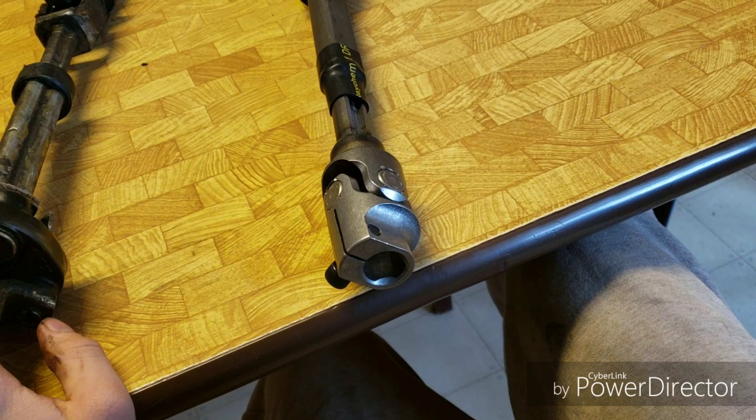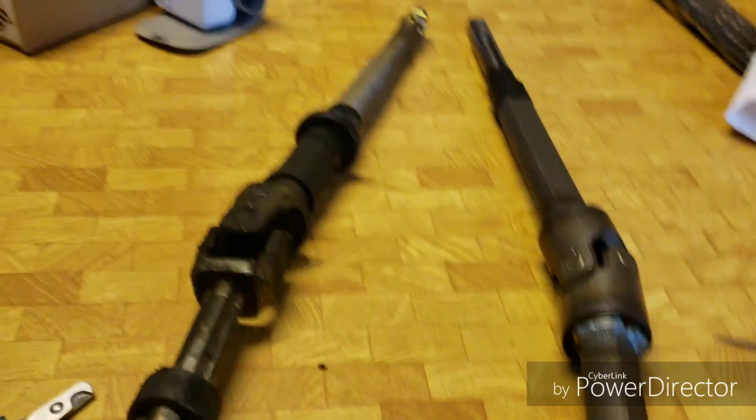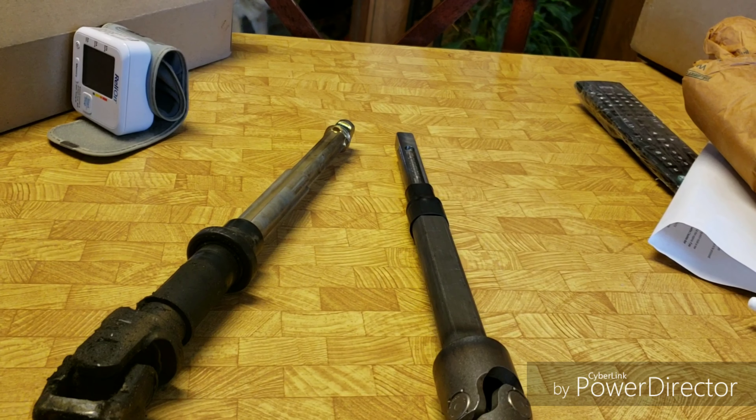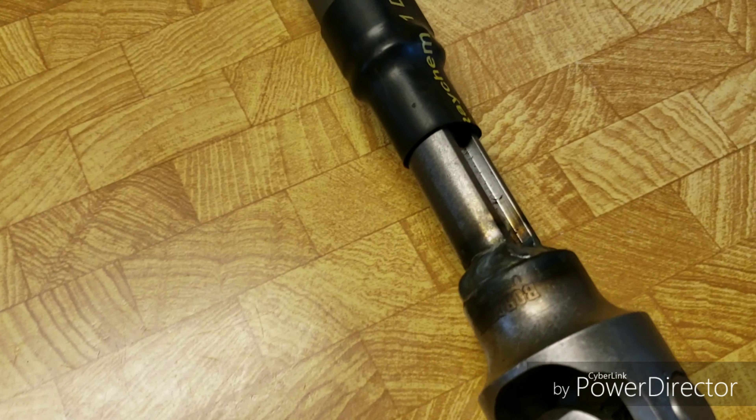I have a couple more mods coming — I have a whole bunch of surprises for you guys. I'm going to be posting a couple more review videos and I'll review the products I've chosen to buy and tell you all about them and whether you should buy them.